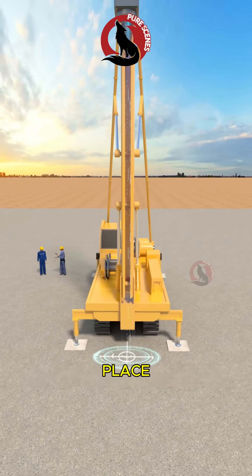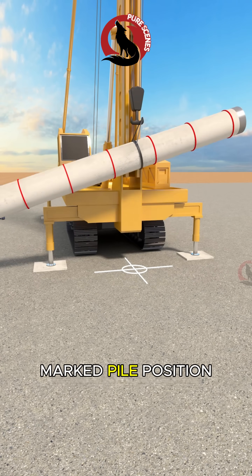The pile driver is moved into place, making sure the center of the hammer aligns precisely with the marked pile position.